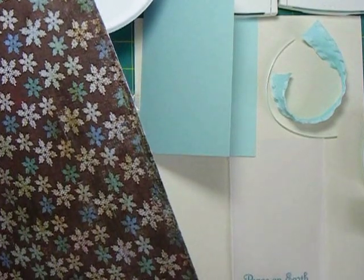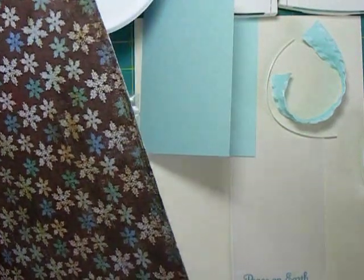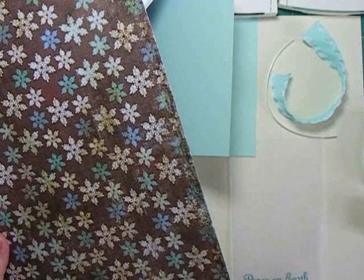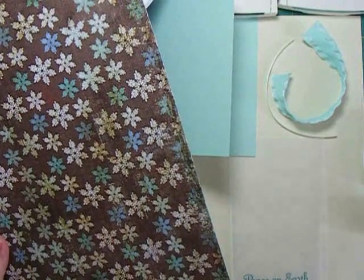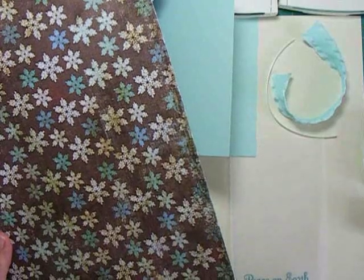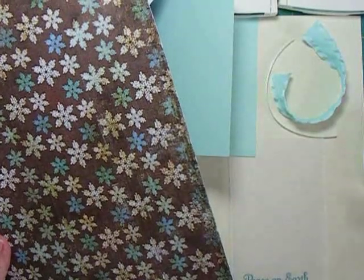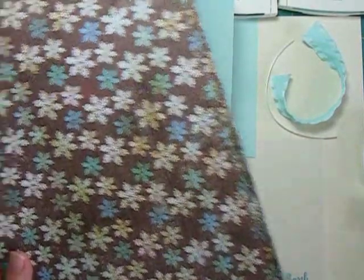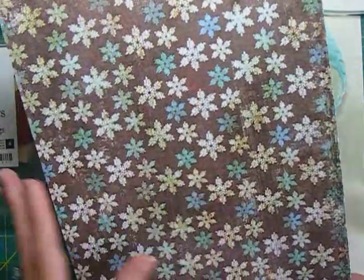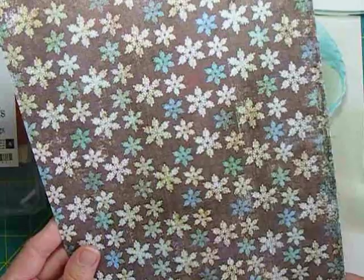For our Christmas card today, I've taken kind of an inventory of the things I had left from last year. Since it's really early in the season - it's only the middle of summer - and a lot of the new Christmas things aren't out yet, I'm taking a look at what I already had. I found some designer paper that I got in really late last Christmas, too late to use for any cards.